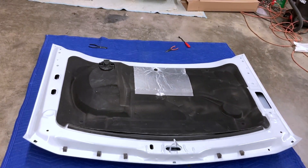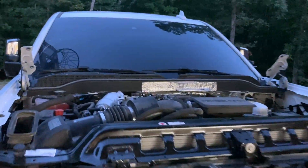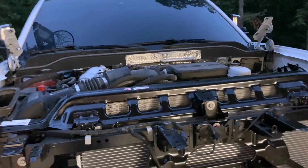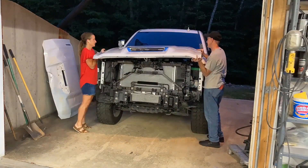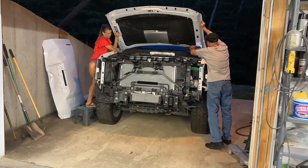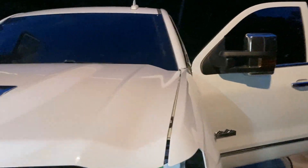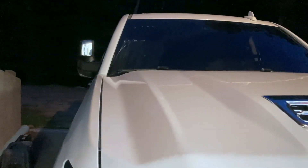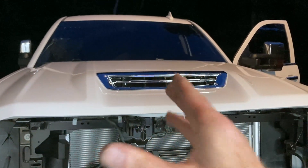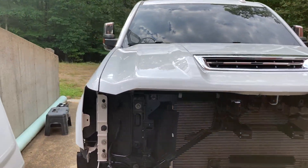We've got everything switched over to the new hood, so I'm going to get my wife to come down and help me lift it up. We'll just kind of loosely get it bolted into the hinges, probably just get it in for the night, see how it lines up, and then work on getting the gaps right tomorrow. It latched all the way down, so that's really close. Tomorrow we'll do a little more adjusting and then start working on the front bumper. So I've got the hood all adjusted and I'm happy with the gaps.